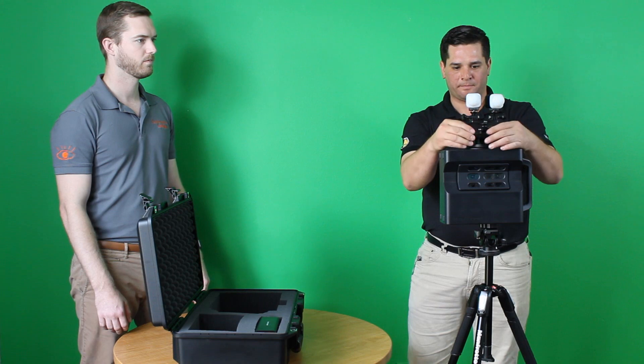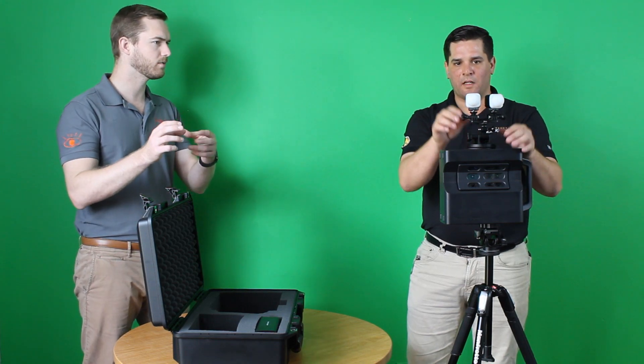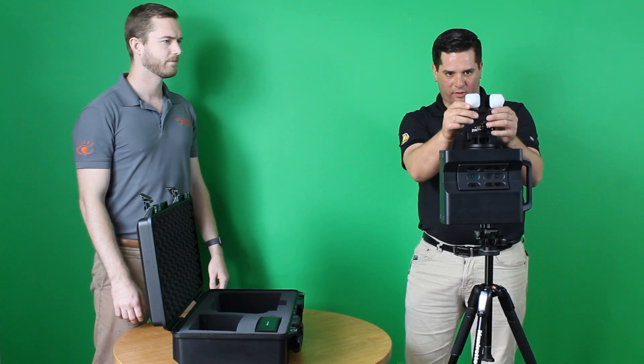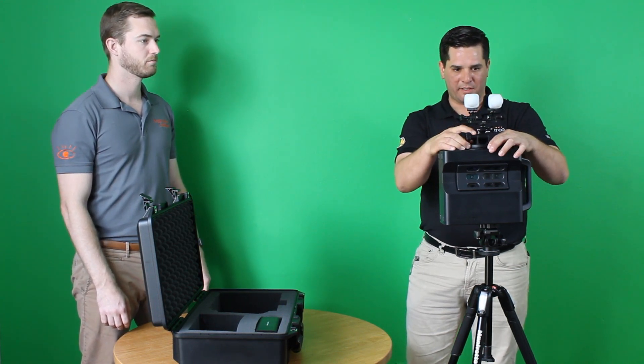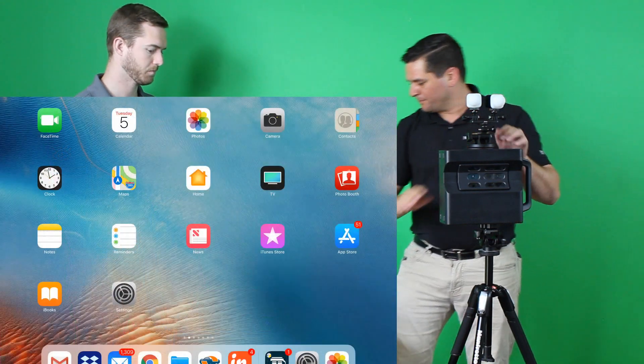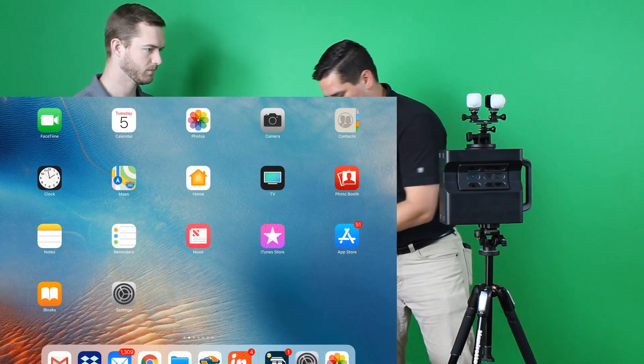How would you set up those lights? We go about 10 degrees of separation — that's the angle away from each other. We always keep them mounted here with the suction cup, and we're good to go.